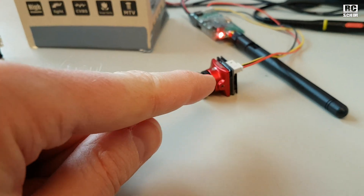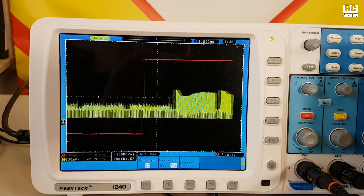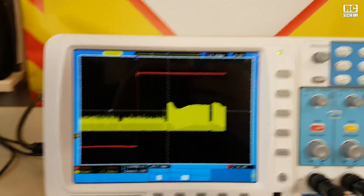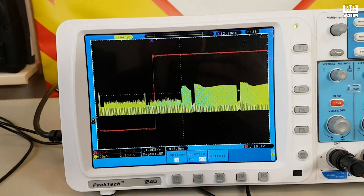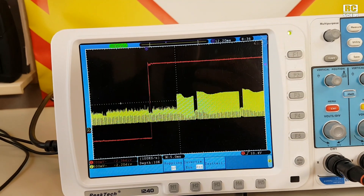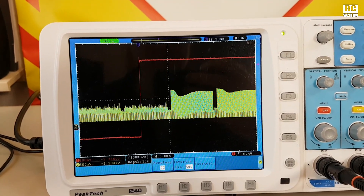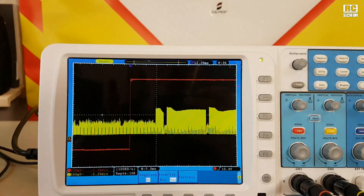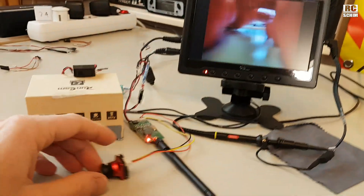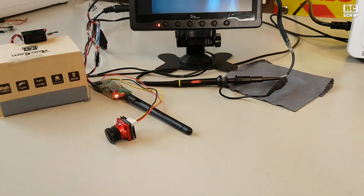Of course, it's interesting to see what the Runcam Micro Eagle does — maybe the best image quality overall. We see it's also really consistent, starting at 13 milliseconds, now a bit less, 12 milliseconds. The nice thing is it always starts and stops at the same point. So that's the update on the Runcam Micro Eagle: it has 12.2 milliseconds of latency, which is not that bad either.